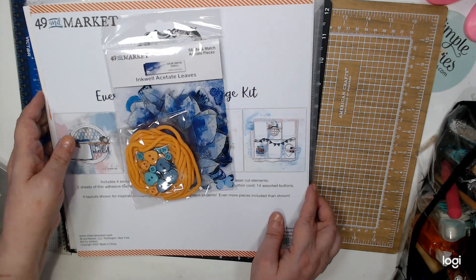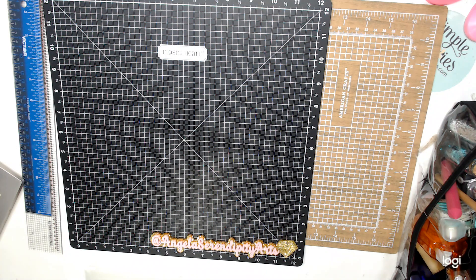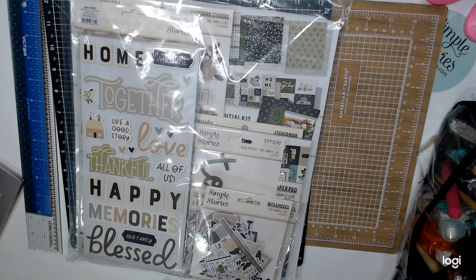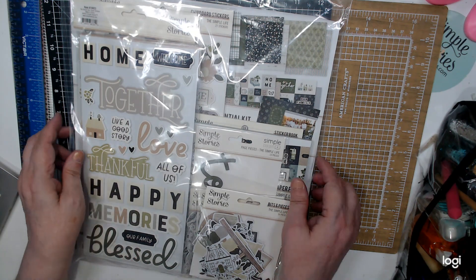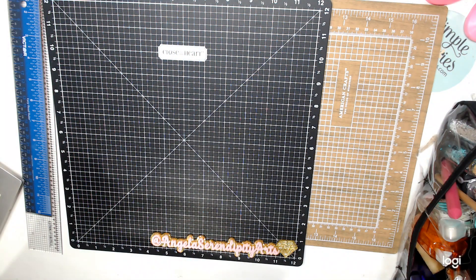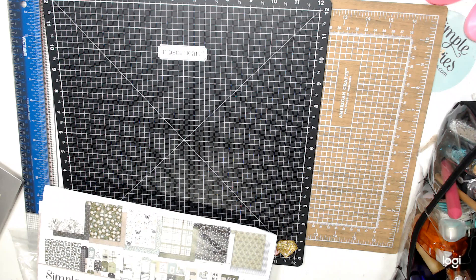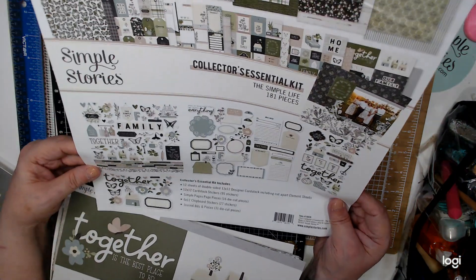Oh, I forgot something else — from Simple Stories. I bought this collection. They had it at a very good sale price and I thought I have to buy it. It's called Simple Stories — Simple Life. So I bought the Collector's Essential Kit. It comes with one hundred and eighty-one pieces. And this is the papers.